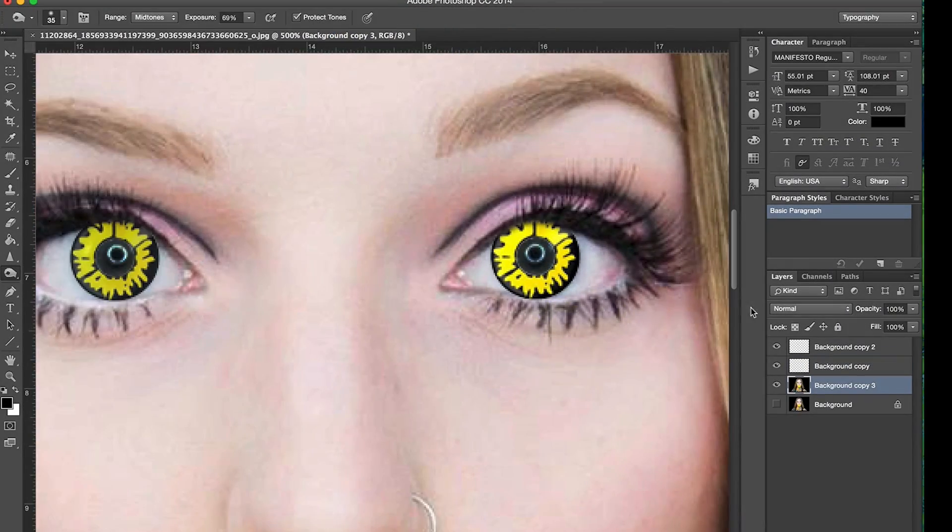I am Elsa Rae and in today's tutorial I'm going to show you how to Photoshop contacts onto your eyes.